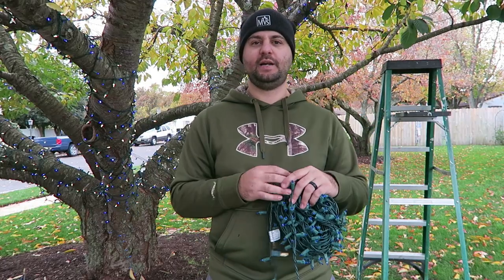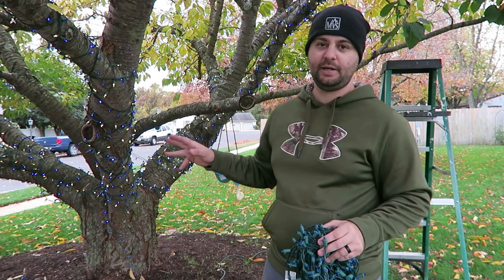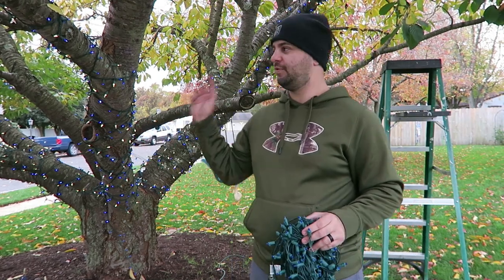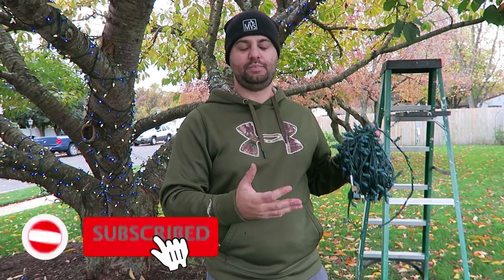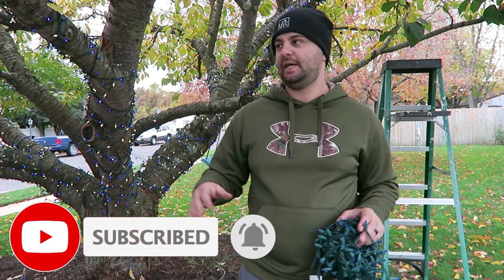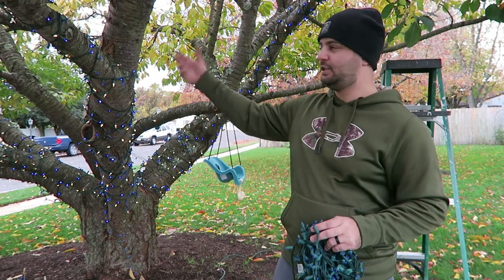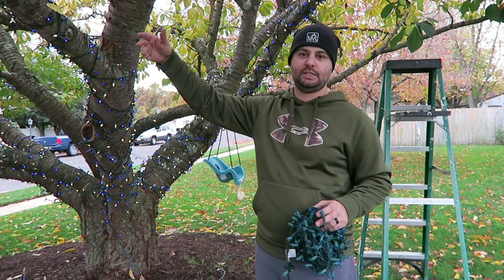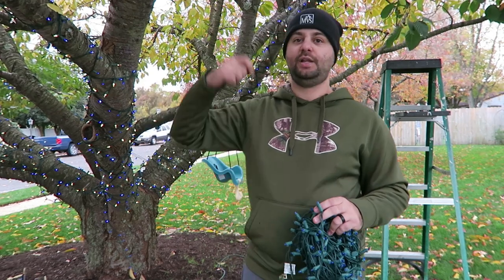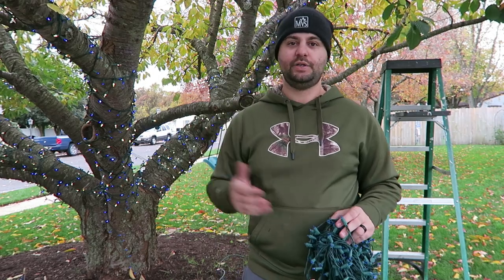One of the first tricks I'm going to show you is this tree right here — something I learned on YouTube a couple years ago. We usually wrap this tree with white and blue lights, while the rest of my house is a green and red theme for Christmas. I like to call it the frozen tree because of the blue and white theme. As you can see, wrapping the branches with lights can be very difficult, so I found a trick on YouTube a couple years ago that you guys at home will appreciate.